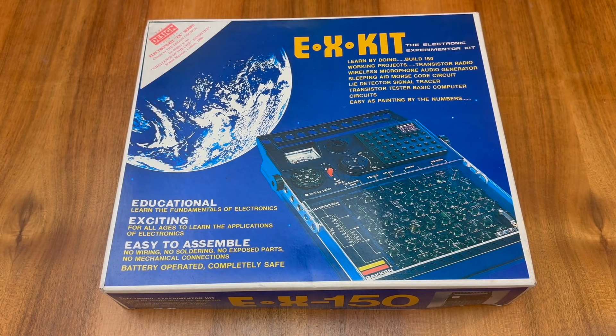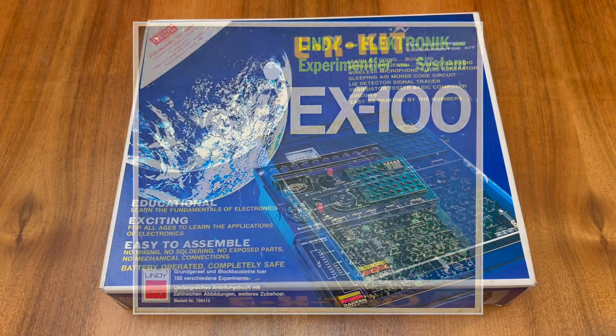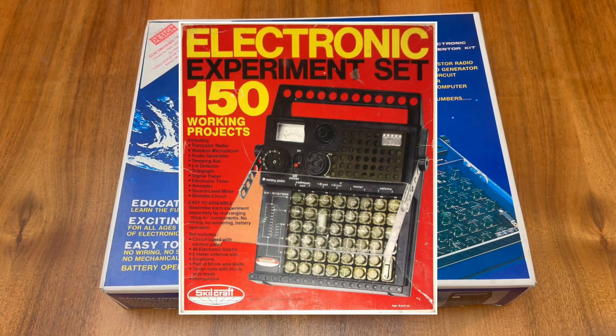While the EX series was originally produced for the Japanese market, as you can see my EX kit is in English. That's because the Gaken company exported the EX series across Europe and the United States. For example, in Germany the EX series was co-branded by a company called Lindy, who you might remember for manufacturing computer peripherals in the 90s and 2000s. In the United States, the EX series was available under the Skillcraft brand.